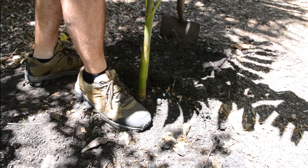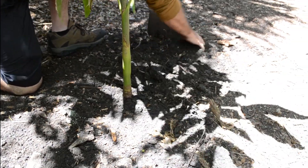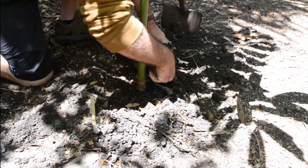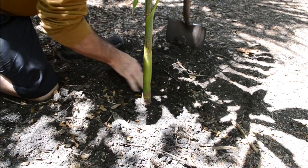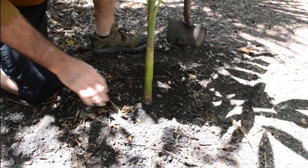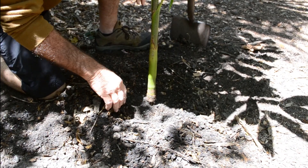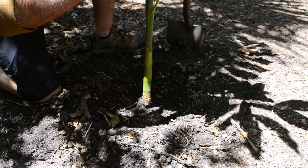I'll tap it down with my foot, and then what I like to do — and this is very important — is build a nice donut around the outside of the palm, right about where the root ball was, and make a moat like this. The purpose of this moat or donut is that all the water I put into this hole will go straight down instead of spreading out. So it's really important to make this donut — all the water gets caught inside and can only go straight down.